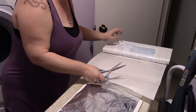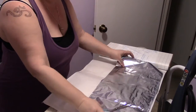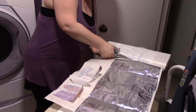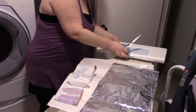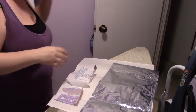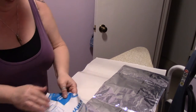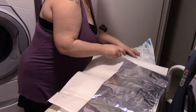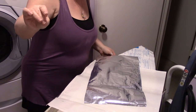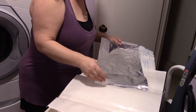Alright, we're going to cut off just enough of the Thermoweb to hopefully do our two pieces. So the first thing you want to do is have your iron on a medium temperature, no steam. And you should test a piece — I'm not going to do that because I've done this before.